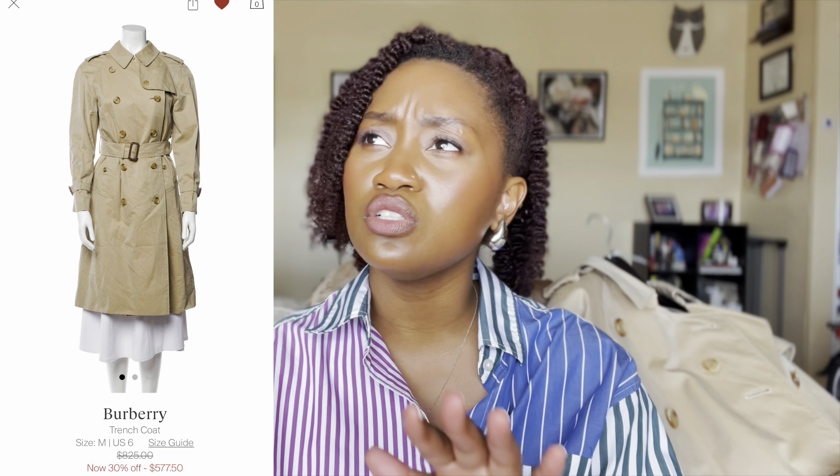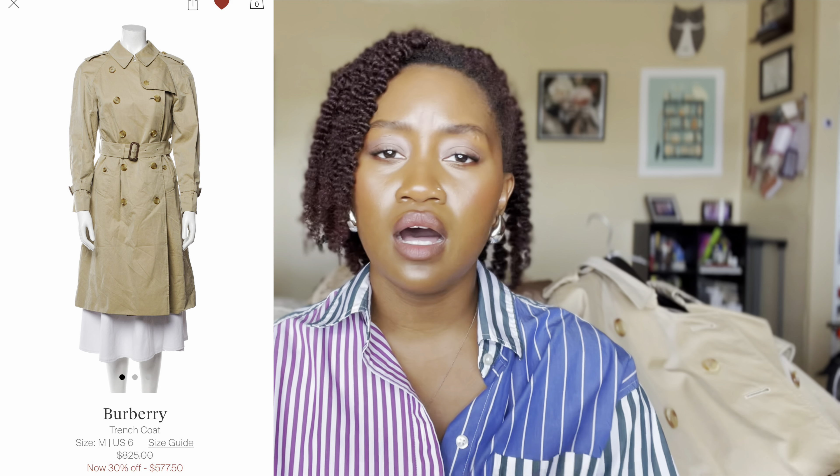Starting with how I decided what coat to buy: I've been wanting a Burberry trench for about a year, maybe a little more. It's a classic piece, perfect for spring. I went into Burberry a few months ago, deeper into the winter, to try one on because I wasn't sure about the sizing. I'm usually a size small, around a size 4, and I usually get my coats in a medium to have room to layer. The sales associate was very helpful.